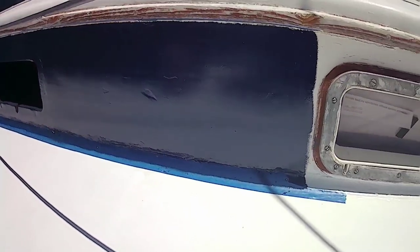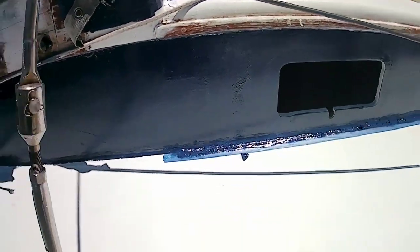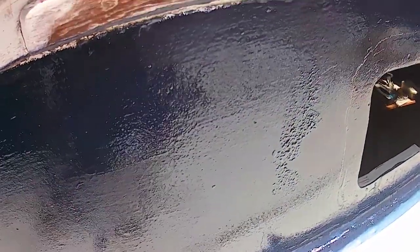So this is the end result. The final coat looks pretty good — a little bit of orange peeling, but it's not so bad. I did notice, however, where I blended it right here, it's got a weird look. It's quite strange. I'll have to sand and redo that later once it's dry.